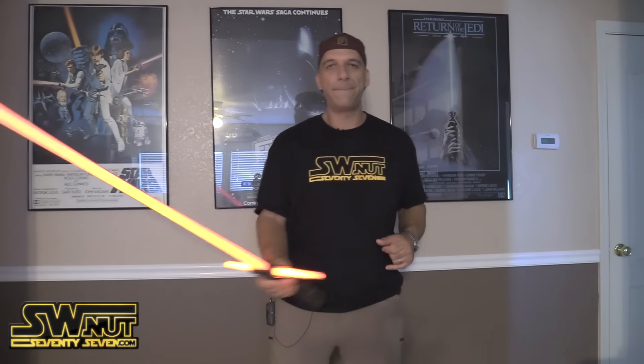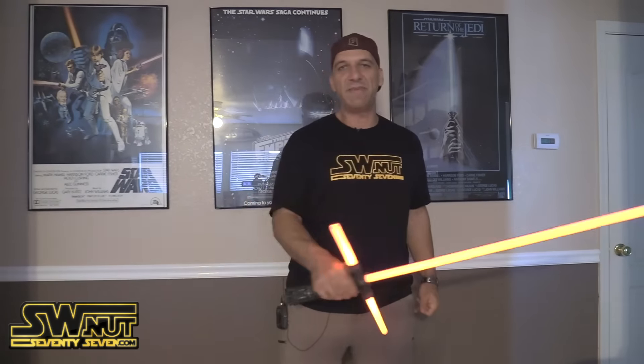Obviously the lightsaber is turned off right now, but when you turn it on — just saw what I was talking about. The attention to detail is really cool with the lightsaber hilt. It's actually a pretty heavy lightsaber. The sound effects are coming from the bottom here. And when you swing it, it does make some noise. It sounds a little bit different than a normal standard lightsaber.